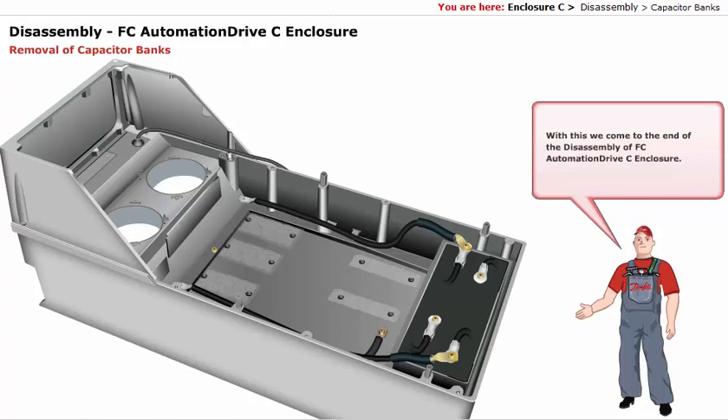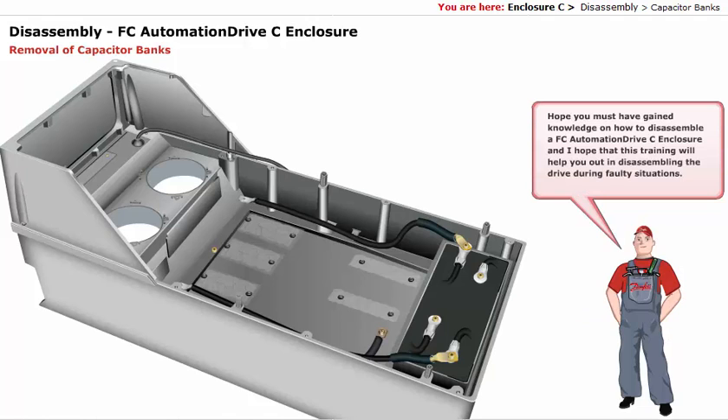With this, we come to the end of the disassembly of the FCO automation drive C enclosure. Hope you have gained knowledge on how to disassemble a FCO automation drive C enclosure, and I hope that this training will help you out in disassembling the drive during faulty situations. Thank you.